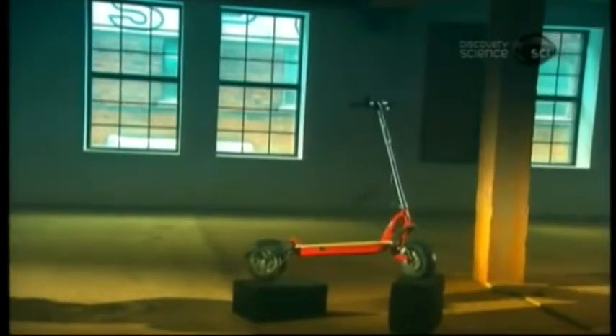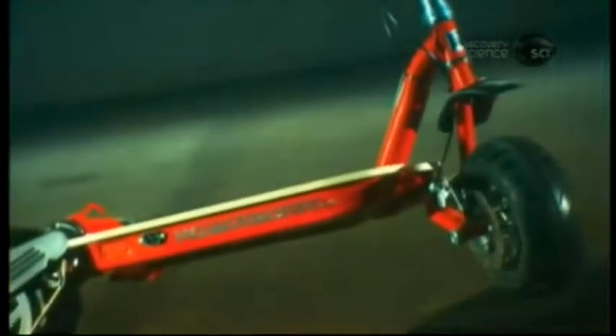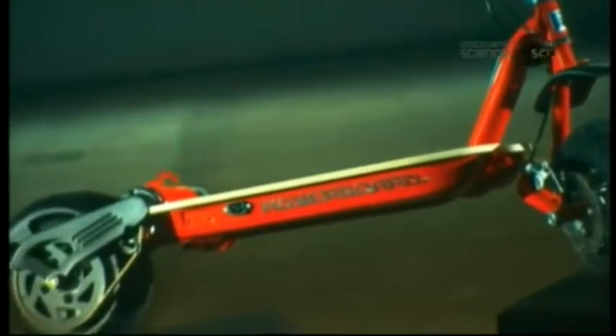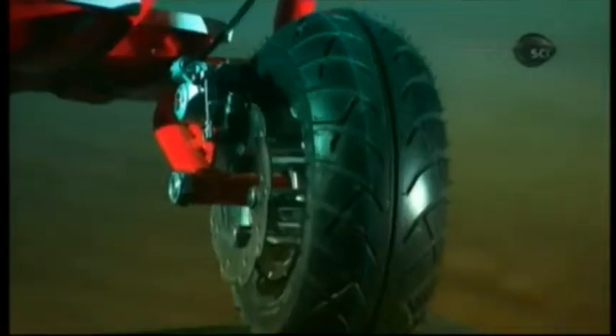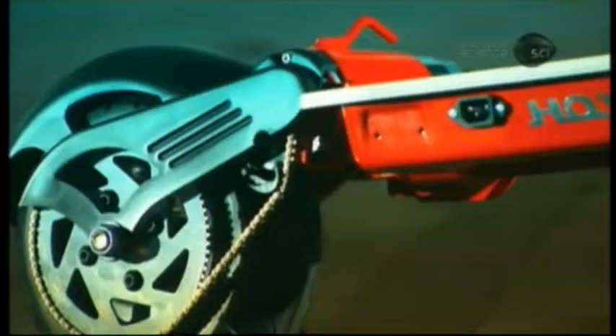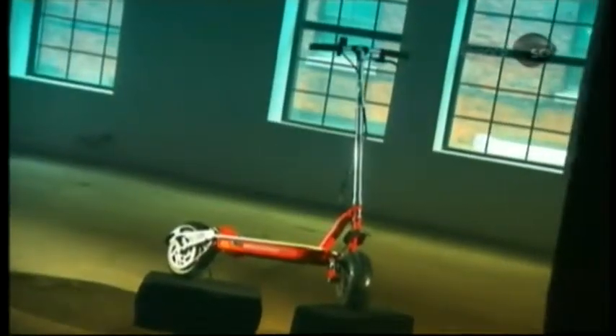An electric scooter is a motorized version of the traditional foot-powered kick scooter. While the kick scooter is designed primarily for children, the battery-powered electric scooter is decidedly an adult vehicle, popular with urban commuters looking for a simple and inexpensive set of wheels.